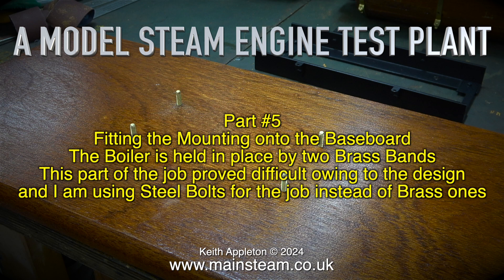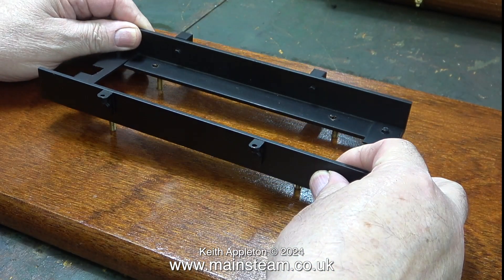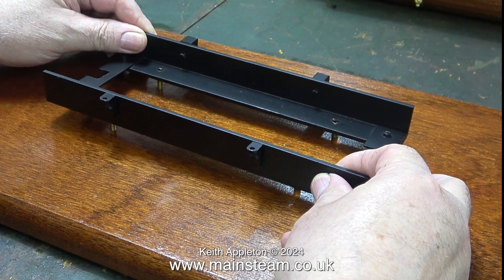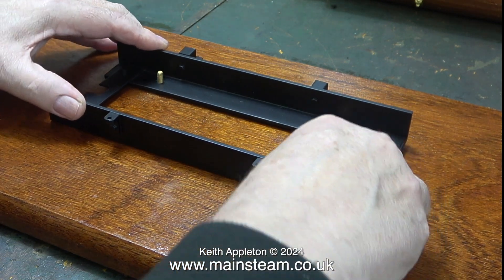The boiler is held in place by two brass bands. This part of the job proved difficult owing to the design, and I'm using steel bolts instead of brass ones. As shown previously, I drilled the holes in the boiler mounting and in the baseboard very accurately, and here I'm just fitting the mounting onto the bolts sticking out of the baseboard.